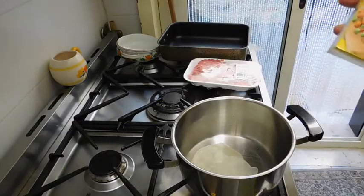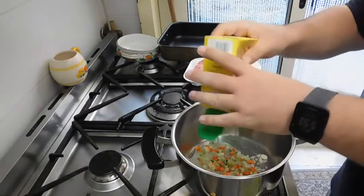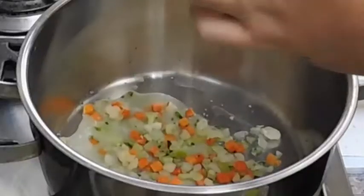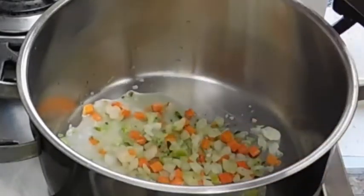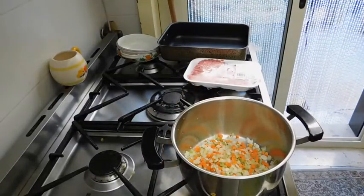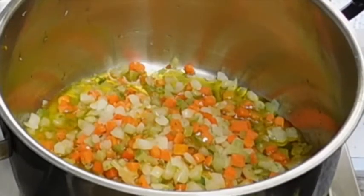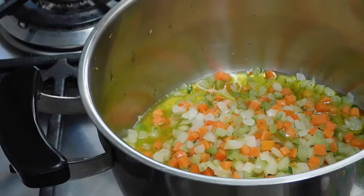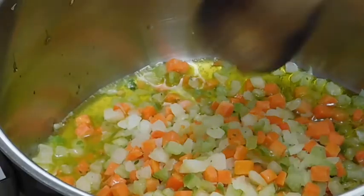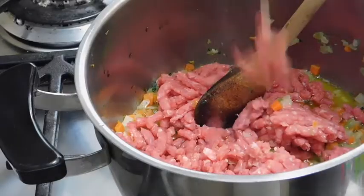I'm gonna do a sauté with carrots, celery, and onions. I'm gonna add a little bit of olive oil. I'm just putting in some mince.